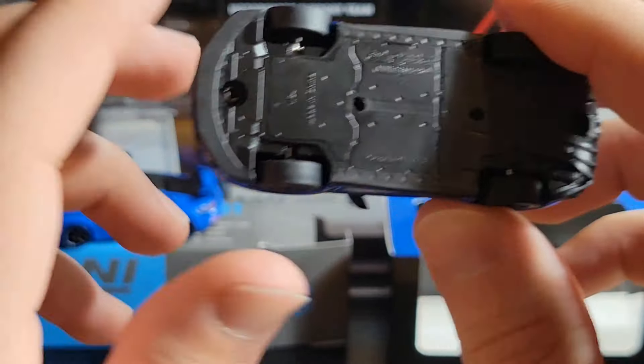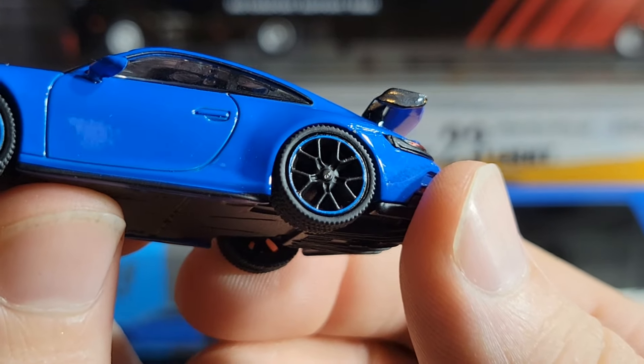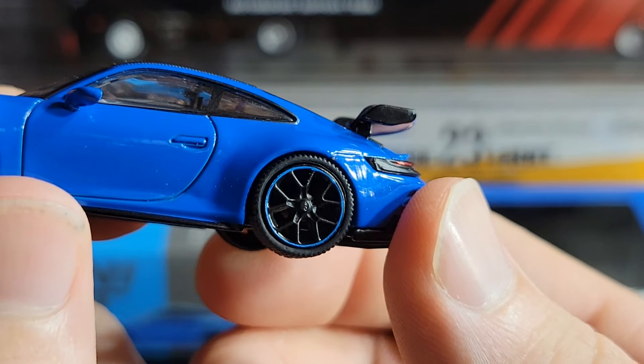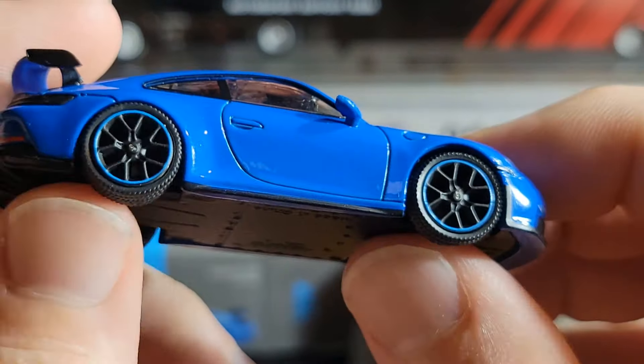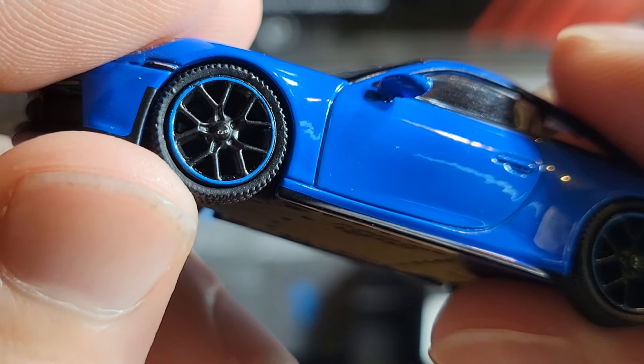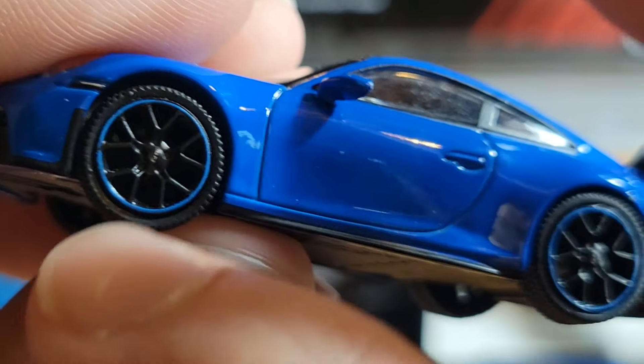Overall the shape looks pretty nice. The bottom of the Mini Champs is plastic, not metal, which is a little unfortunate but not a deal-breaker. It does say Porsche 911 GT3 in 1:64 scale on the bottom along with the Mini Champs logo. That covers the major details for the Mini Champs.